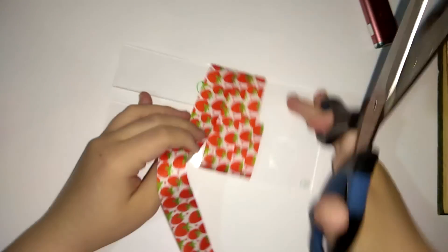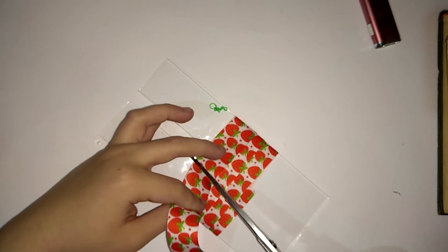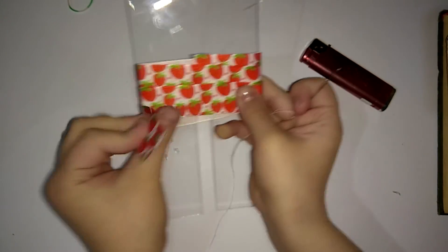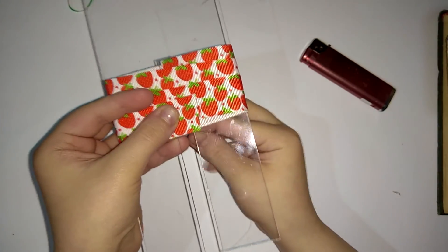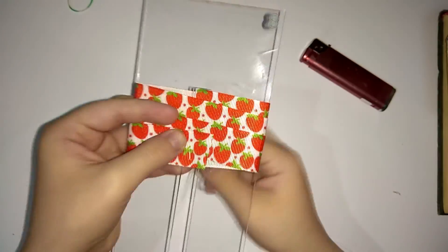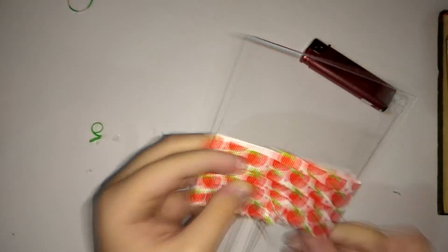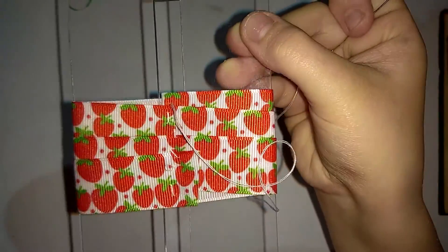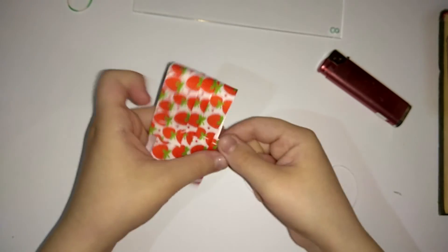Теперь нам нужно обрезать и так же обвалить. Затем берем иголочку с ниточкой и прошиваем наш бантик. Для удобства вы можете закрепить бантик с заколочками. После того, как мы прошили наш бантик, мы снимаем его с шаблоном и стягиваем.